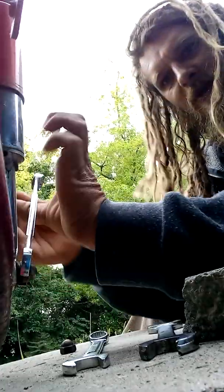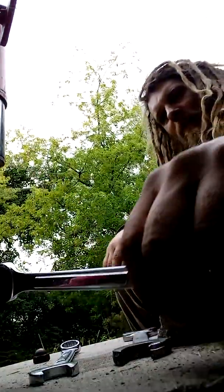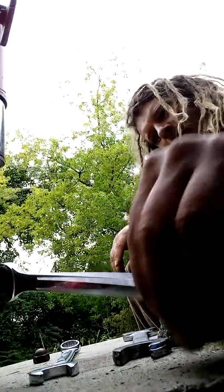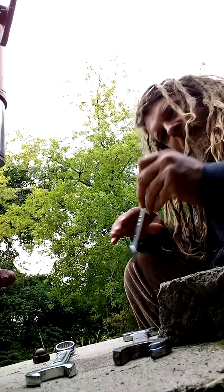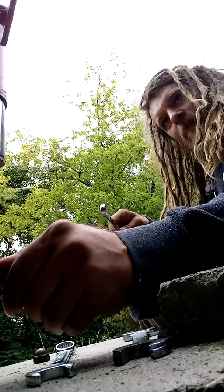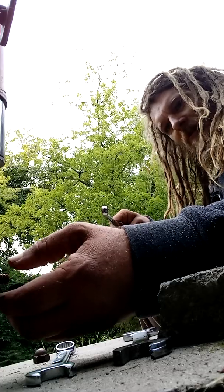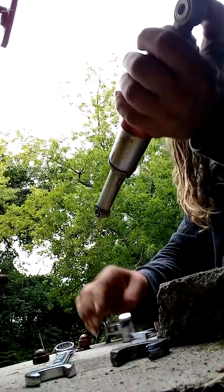I don't know if you can exactly see what I'm doing, but there — this is at the bottom. Same size nut. This one's a little tighter, but it came off. It's coming off. The hopes are that I can put these adjustable shocks on the Tomos. No guarantees, but it's a possibility. They look pretty good compared to the rest of the bike.